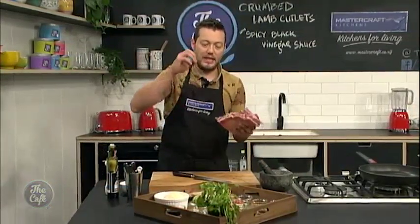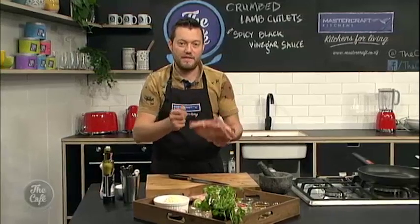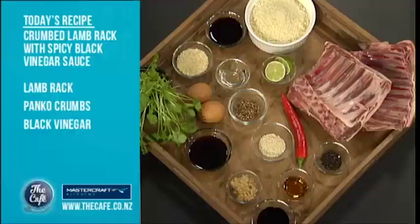We've got some lamb cutlets which we're going to marinate quickly and crumb in lots of different flavours. Pan fry them and make this warm black vinegar sauce. It's going to have chilli in there — really simple.